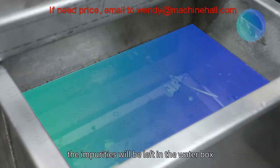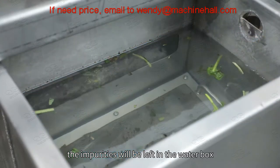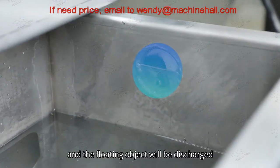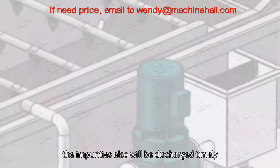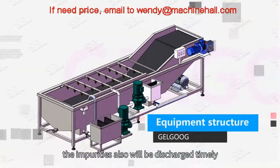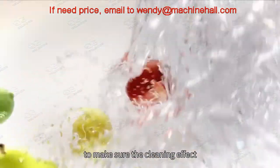After filtering, the impurities will be left in the water box and floating objects will be discharged by overflow to keep the cleanliness of the water tank. At the same time, impurities will also be discharged timely to ensure the cleaning effect.